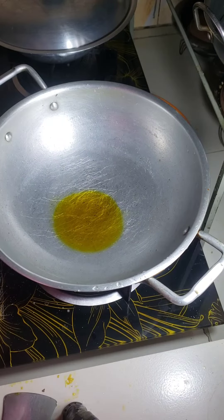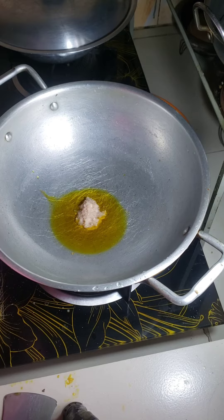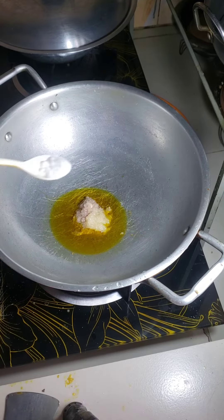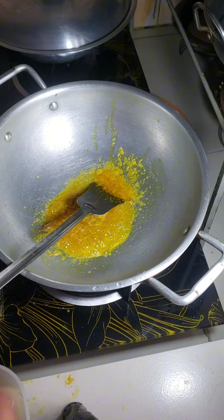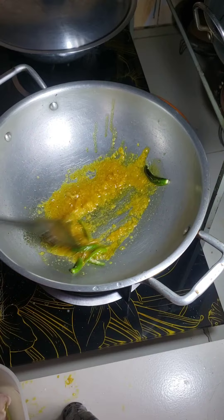Now I am cooking brinzels and catfish. For this, I add some onion paste and garlic paste. Add some salt. Now I add some green filling. Fry it properly.